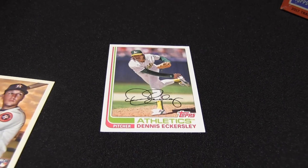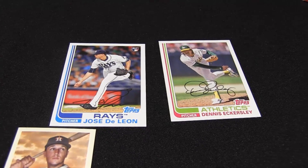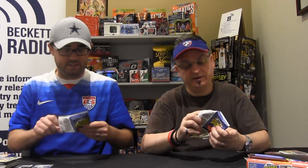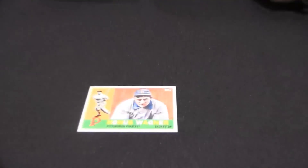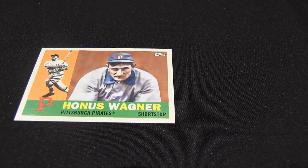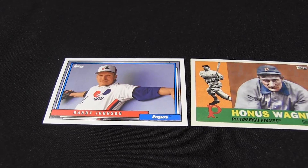Jose de Leon — not the former White Sox and Pirates pitcher, but current Rays pitcher. This one's feeling funky. I miss gum in these packs. Feeling magical — let's see what we got. There's Honus Wagner. It's kind of cool — Randy Johnson, exposed uniform.